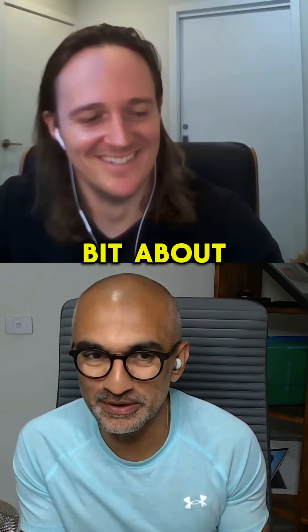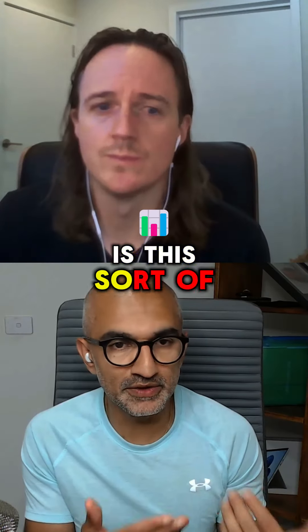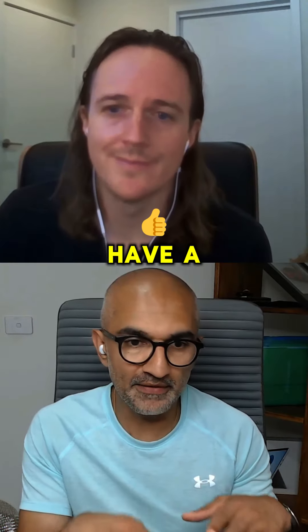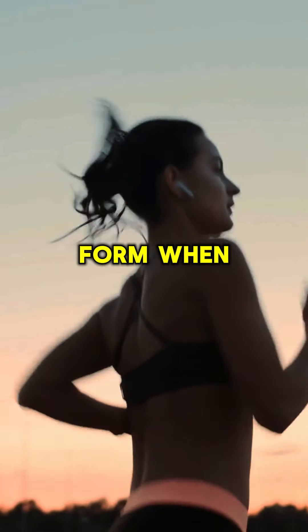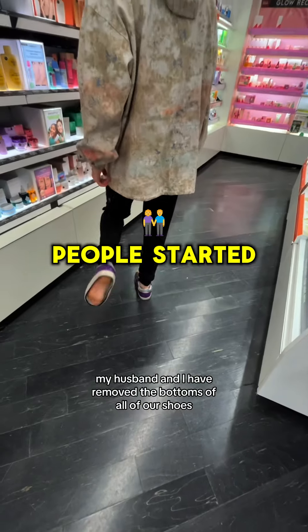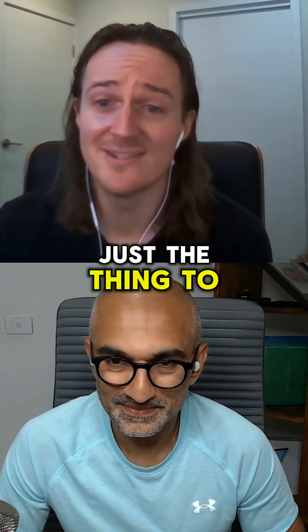Let's talk a little bit about barefoot running. Is there an adaptive benefit of barefoot running? Does it help you have better form when you start running, or is it just a phenomenon that people started doing?